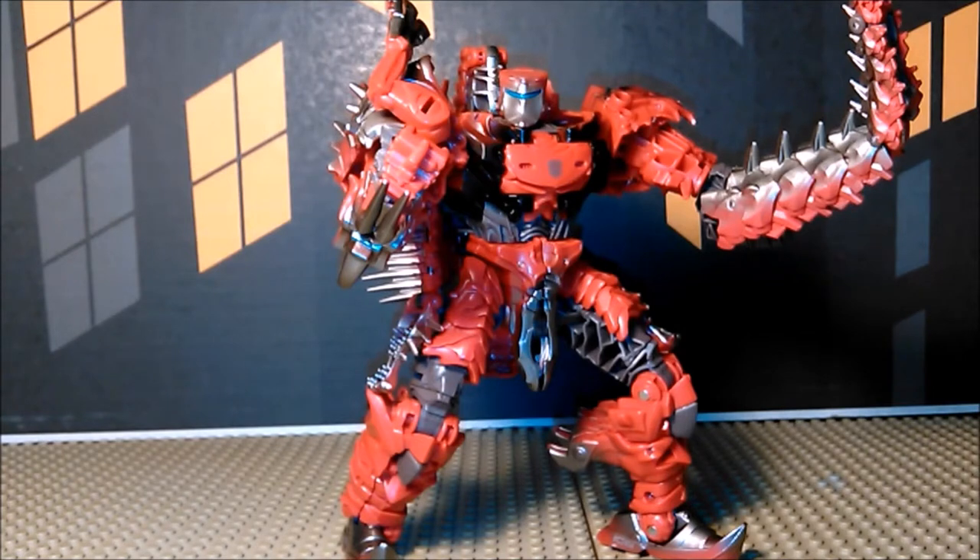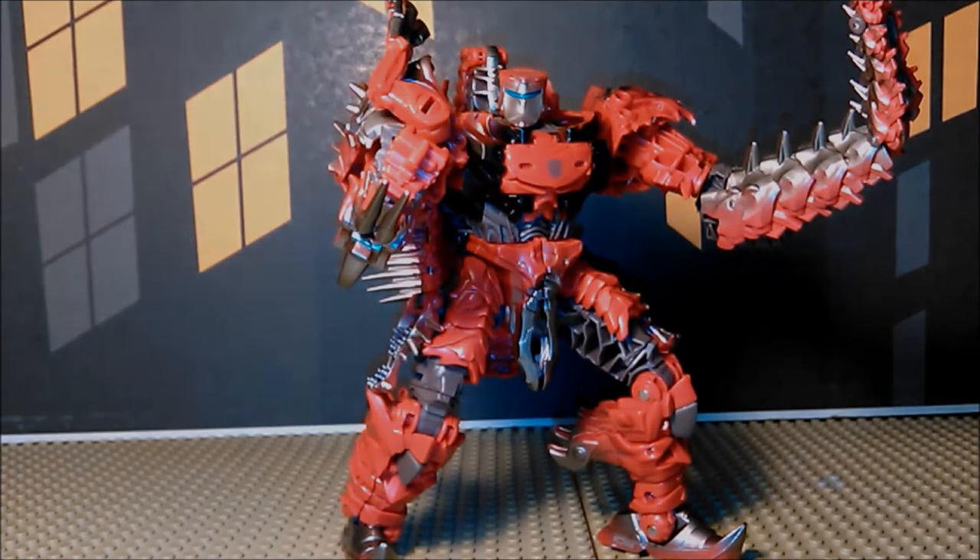And so it is Transformers: The Last Knight Premiere Edition Voyager Class Scorn — that name is a mouthful. Thanks folks for watching, hope you liked this video. Please subscribe if you'd like to see more, and I'll see you next time.